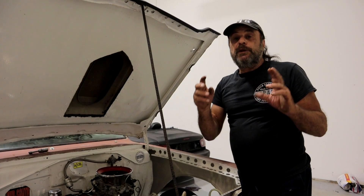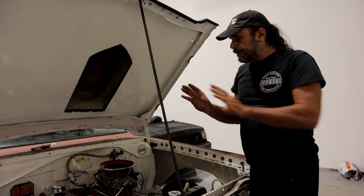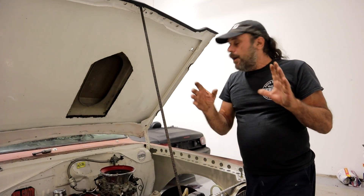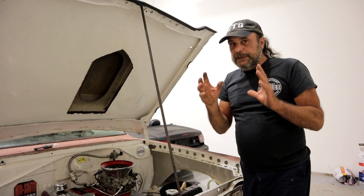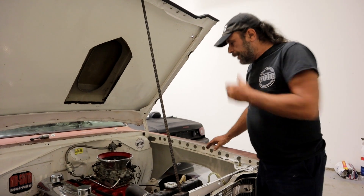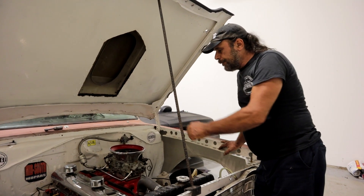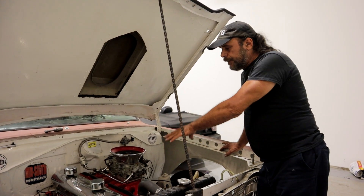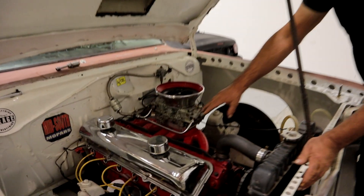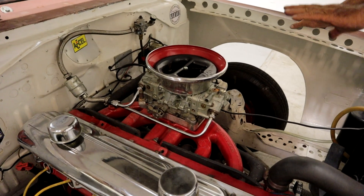Obviously when you eliminate the power valve you're supposed to jet up, but since we haven't even gone there yet, we're just going to start with these basic jets. Our question now is: how is our distribution? Because distribution is super important. So here's what I did — I finished the carburetor up, started the motor, made all my adjustments, got it idling at 1000 RPM, set my idle mixture screws, and let it sit and run until it got completely warm.